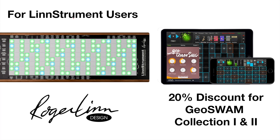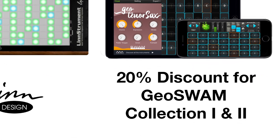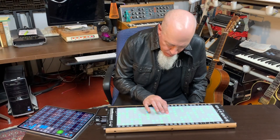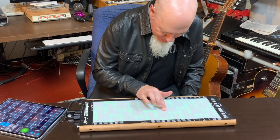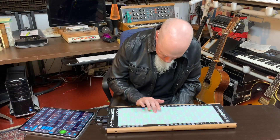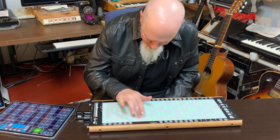Using a discount code provided by Roger Linn Design, LinnStrument users can get a 20% discount for Geoswam Collection 1 and 2. This is a video application note to show you how to redeem the code for the Geoswam Collection 1 and 2 discount, and also how to set up the LinnStrument to work with Geoshred.